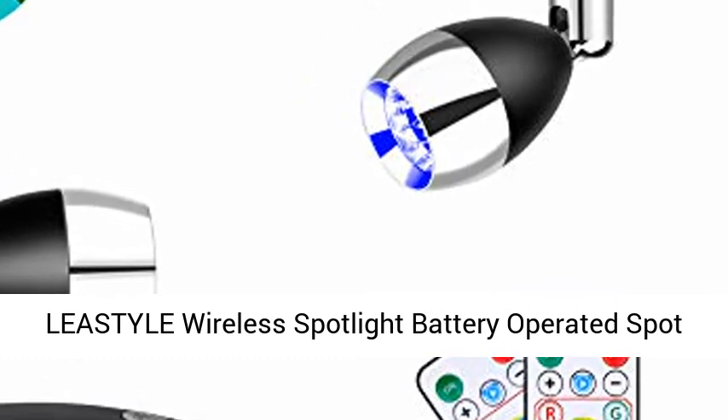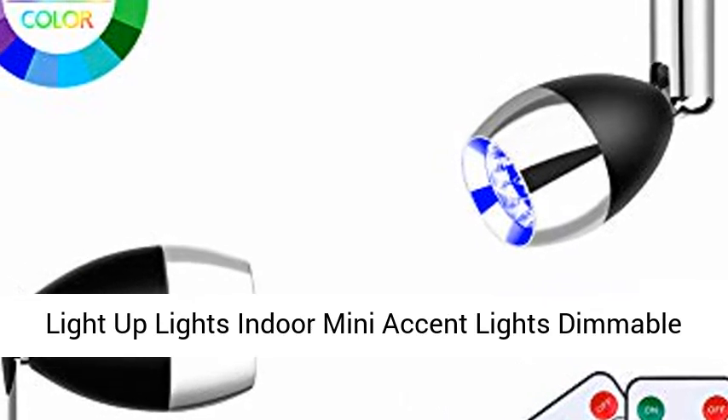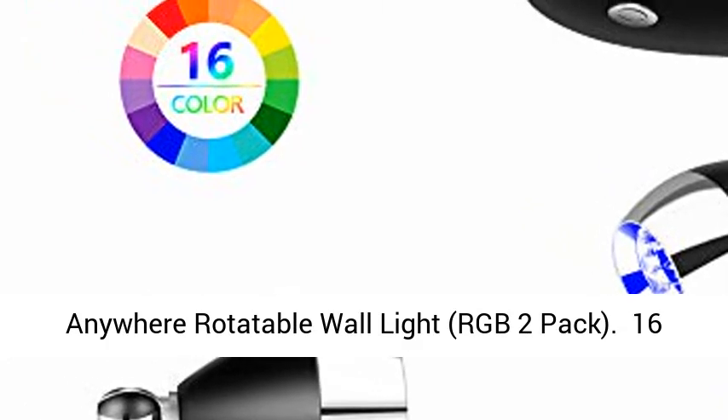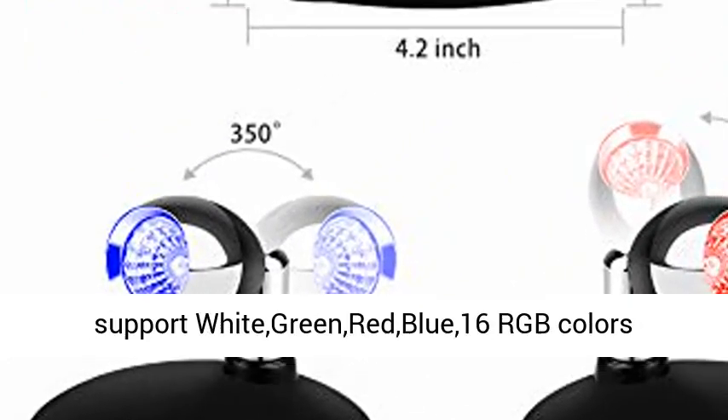Lee style wireless spotlight: battery operated spotlight, up lights indoor, mini accent lights, dimmable art lights, LED spotlights with remote. Stick on anywhere, rotatable wall light, RGB 2-pack, 16 RGB colors changing and fixed. The up lights indoor support multiple color modes.